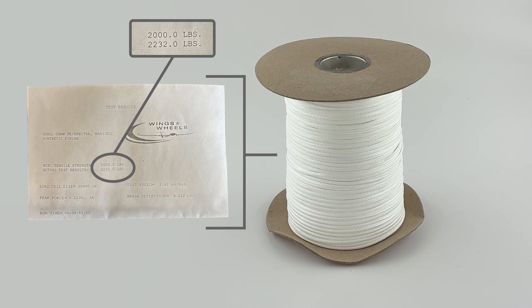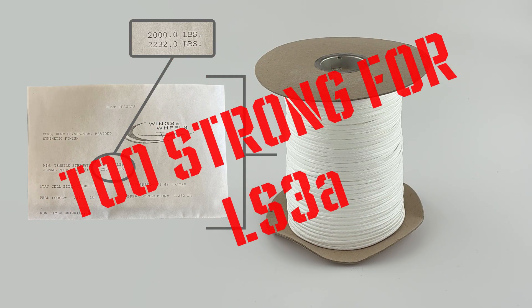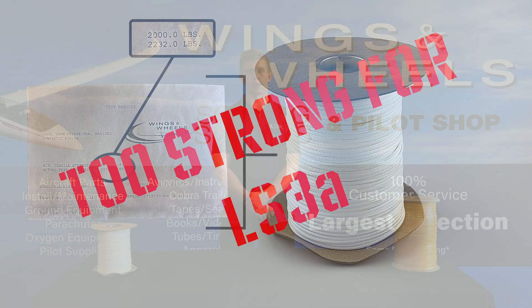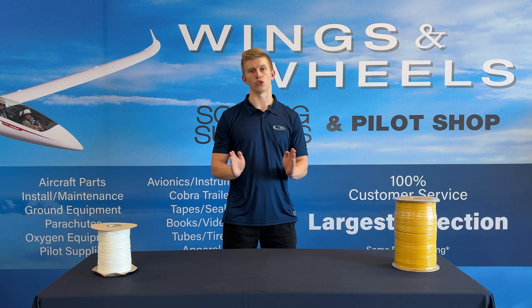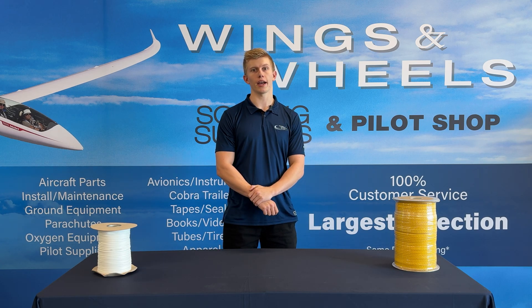If we go back to the maximum breaking load value we calculated for the LS3, we can see that this rope is actually too strong to use on the glider. If you only look at that 2,000 pounds advertised breaking strength, you would think you're within the 80 to 200% margin when you're actually buying a rope that's too strong for your glider.